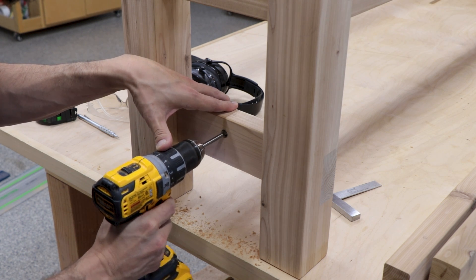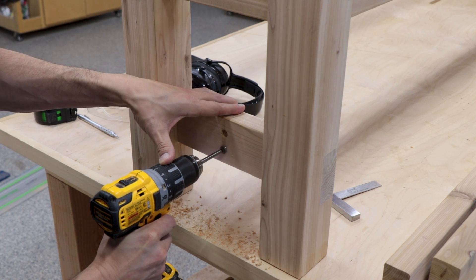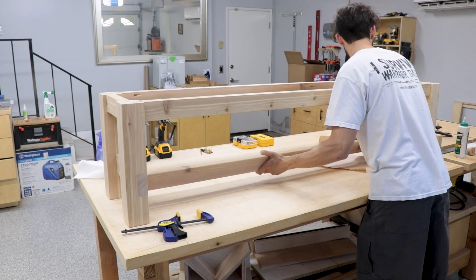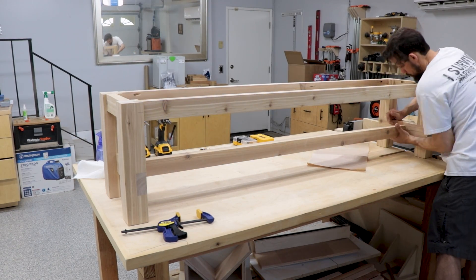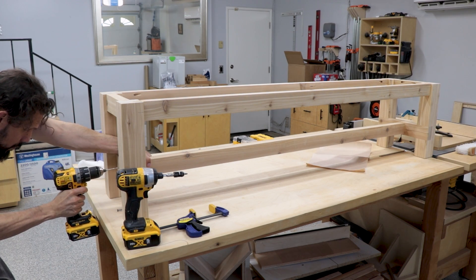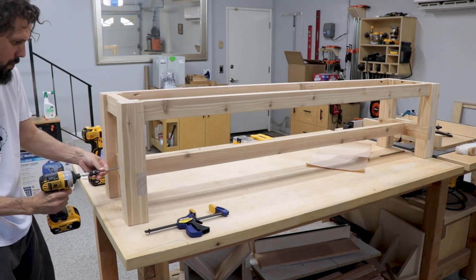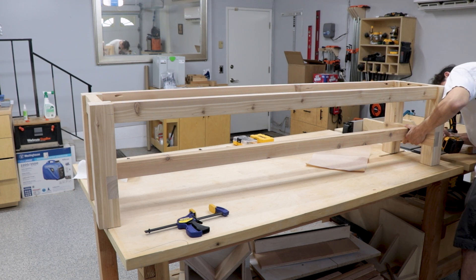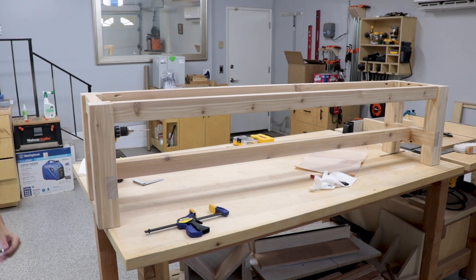For the lower stretcher, we're sinking the screws and plugging them up afterwards. Using the Forstner bit to drill the countersink holes, two on each side. I made this piece pretty tight so it fits in there well — I glued it up before doing this. Slide it into place, pre-drill to avoid splitting the wood, then put in long deck screws on each side while checking it stays square. After that we can come back and plug those holes later.